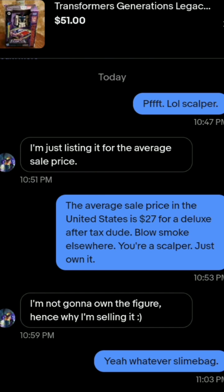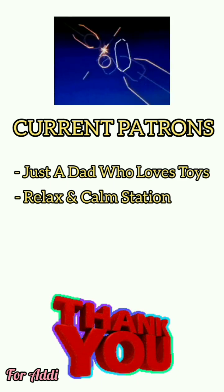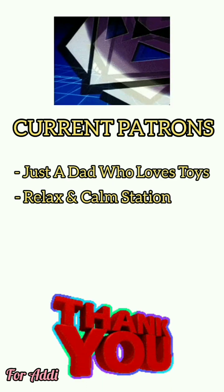Anything you can do — calling out scalpers online, calling them out in stores, or just being patient and not buying from them — is part of combating scalping. You can call it out in Facebook groups or on social media. I don't encourage harassing anyone online because you risk losing access to that platform. We'll be back Monday with a new giveaway soon. Thank you for tuning in to Transformers Talk Raw — God bless, and till all are one.